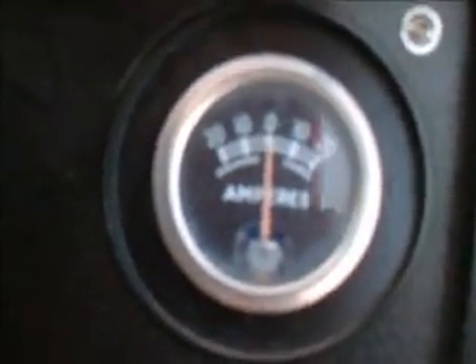This is the amp meter on this particular garden tractor, and it is connected in series. In other words, the electrical current flows through the amp meter. I am trying to get an angle where the sun is not on it because it is a very useful meter for troubleshooting your electrical systems.